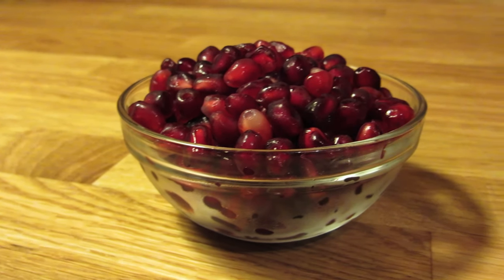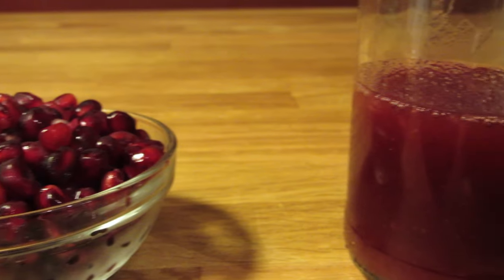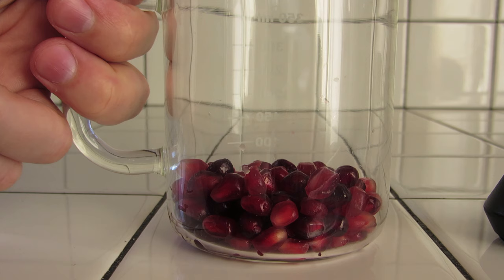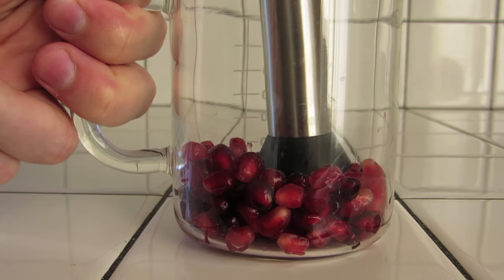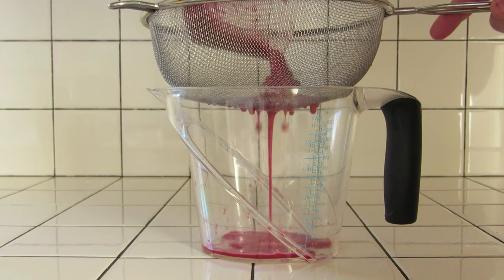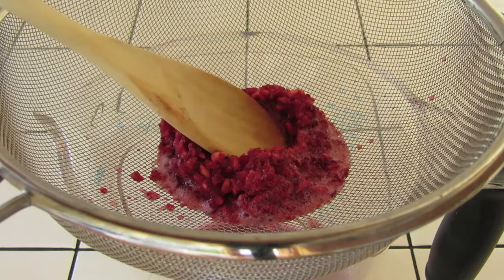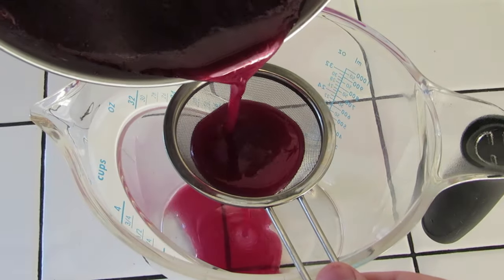If you're using pomegranate seeds, you should get two pomegranates, which should yield around two cups of seeds by volume or about 300 grams of seeds by weight. You'll want to start by extracting the juice. The best way is to mash them up with a muddler, but you can use a food processor if you'd like. This should result in approximately a cup of pomegranate juice. Next, strain the larger solids with a large strainer and press down on the pulp to wring out some more of the juice. Then strain it again with a fine mesh strainer.